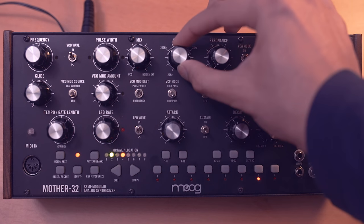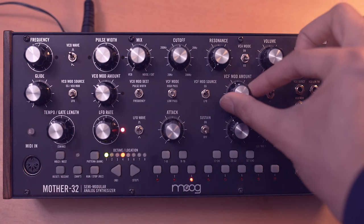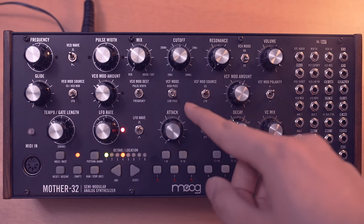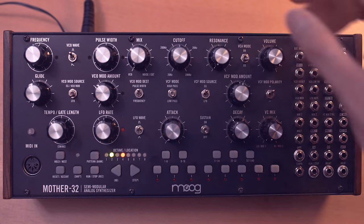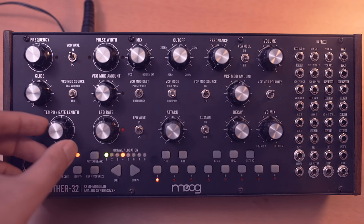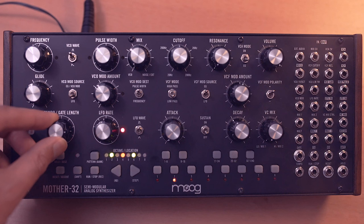Let's bring the cutoff down and bring in the filter cutoff modulation. The source is set to envelope generator, so the envelope is being used to modulate the filter cutoff.